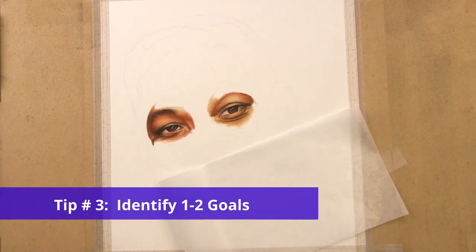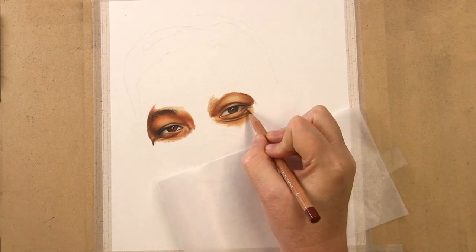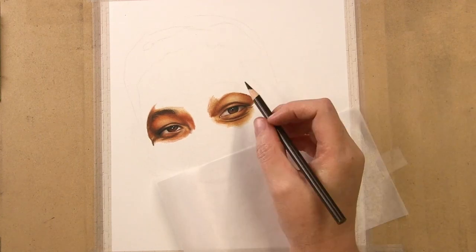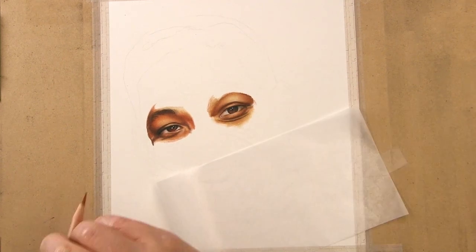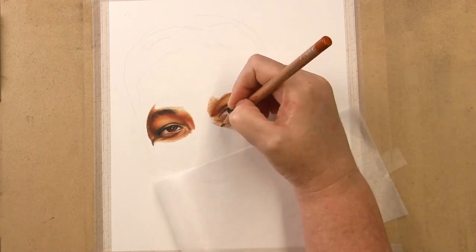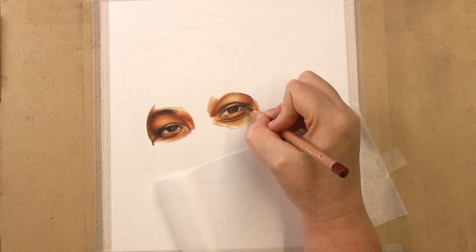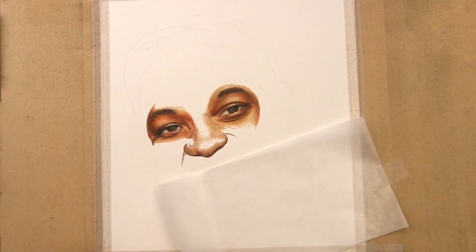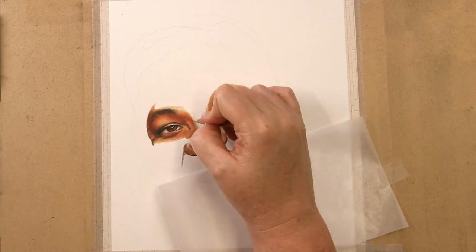Tip number three: identify one or two goals for each tutorial you follow to concentrate on. While the finished artwork may draw you in, what is it about that artwork that makes you want to follow that tutorial? Is it learning texture? Fur? Transparency? By identifying those goals beforehand, you can focus on those elements the most. If you focus on too much in one lesson it can become overwhelming, but by breaking it down you have a greater chance of success.